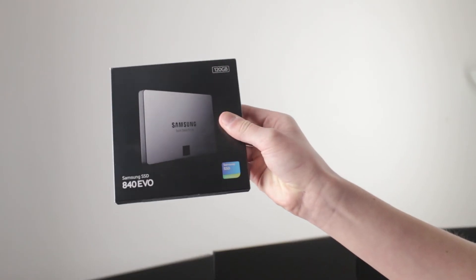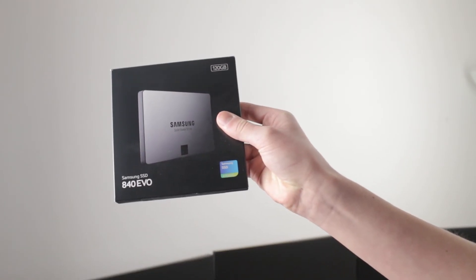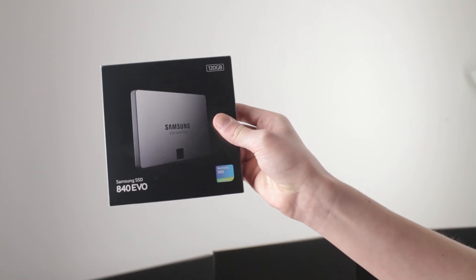The next component is the Samsung 840 EVO 120GB 2.5-inch SSD. It gives outstanding performance — I have my operating system on here as well as Adobe Premiere Pro, After Effects, Adobe Bridge, and Photoshop. For those high-demanding programs it definitely delivers much more performance. I'd really recommend upgrading to an SSD if you haven't already, and if you're building a computer, definitely put one in.